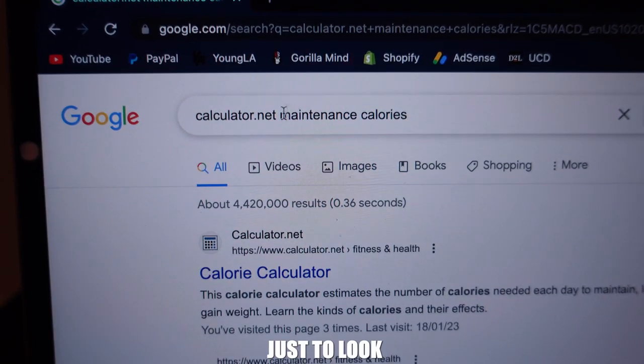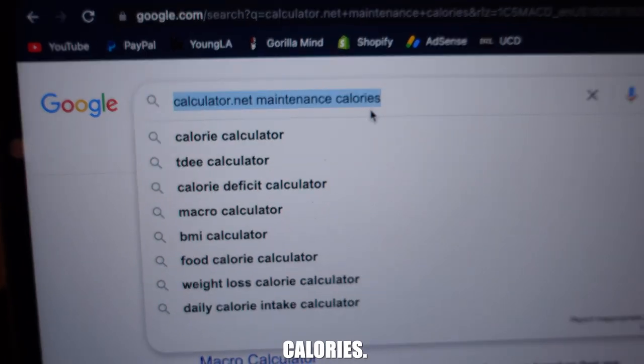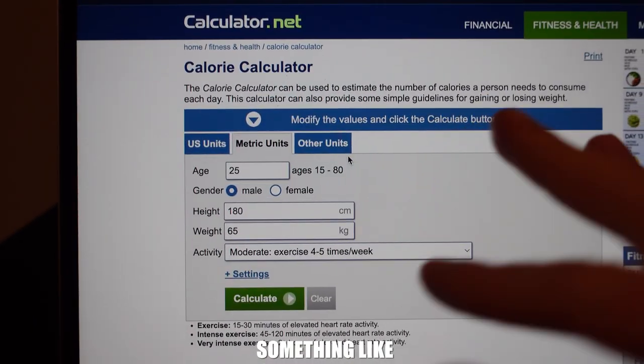The only thing you need to do to figure out how many calories you need for your personal bulk is to figure out your maintenance calorie intake and then add a certain amount of calories to that number. The easiest way to do this is to look up calculator.net maintenance calories. The website will ask for your information and give you a rough estimate. Once you have this number, add 300 to 500 calories to that maintenance number — that will be your personal bulking calories.